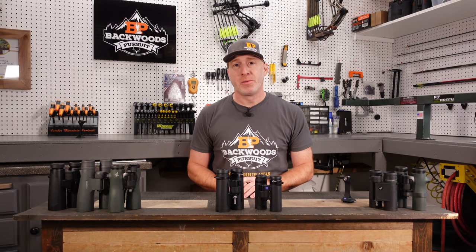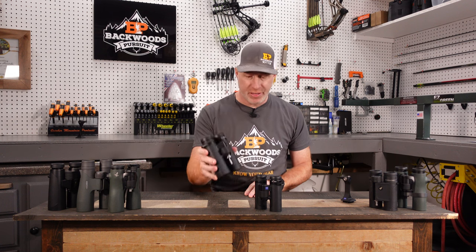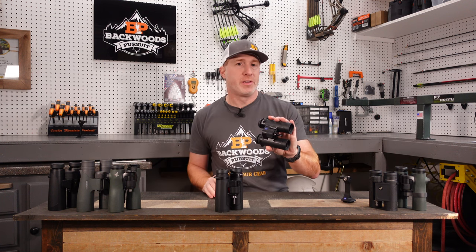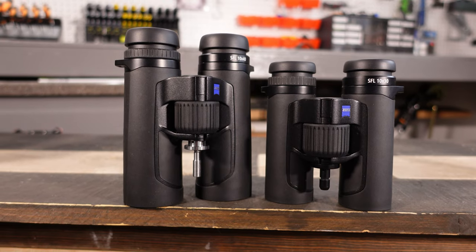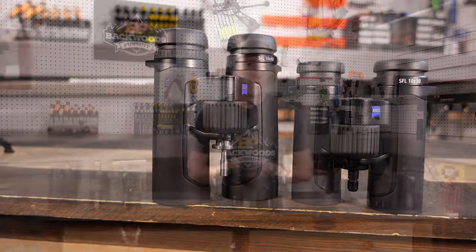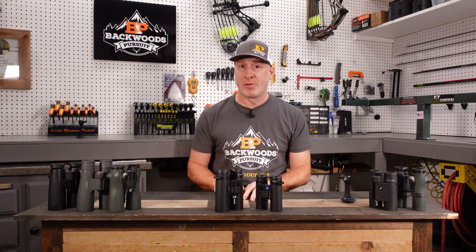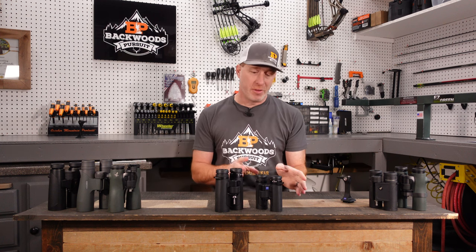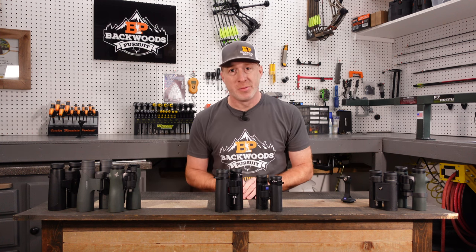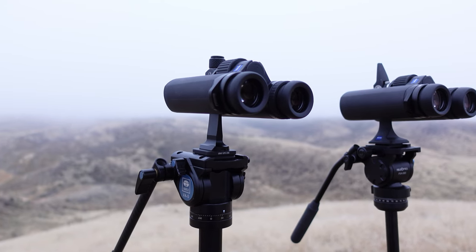Thanks for joining us today. I'm Gabe Garrish, owner of Backless Pursuit, and today we're going to take a look at the Zeiss SFL binoculars. These are the 10x40, and these here are the 10x30. They also come in an 8x40 and an 8x30 currently. They are incredibly lightweight and incredibly compact, particularly given the optical performance you get out of these binoculars. We're going to go over what makes them unique, the features, the specs, and how they perform next to the competition in real world conditions.